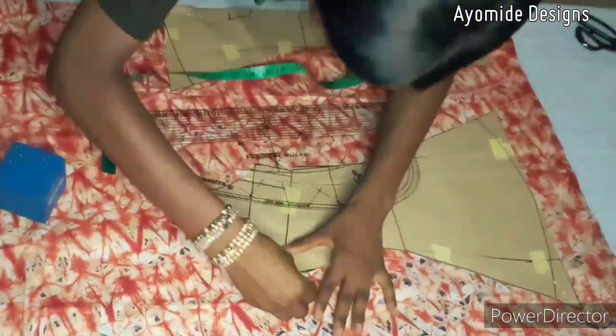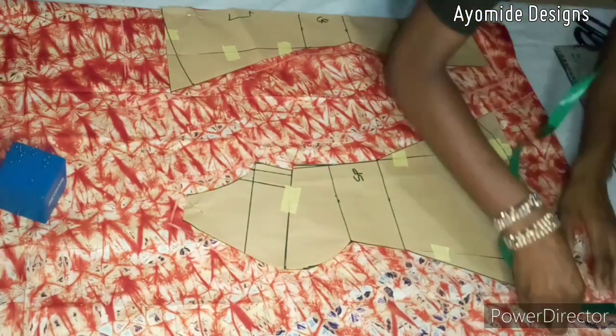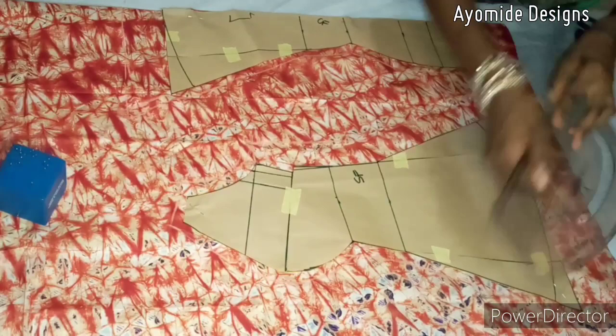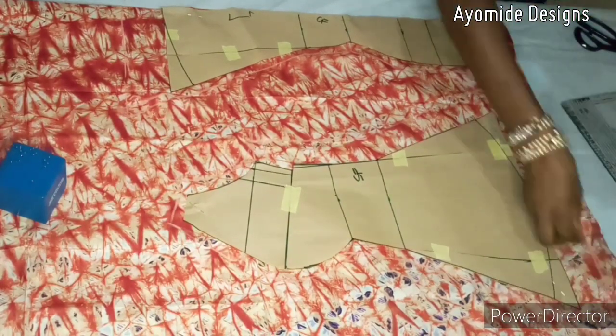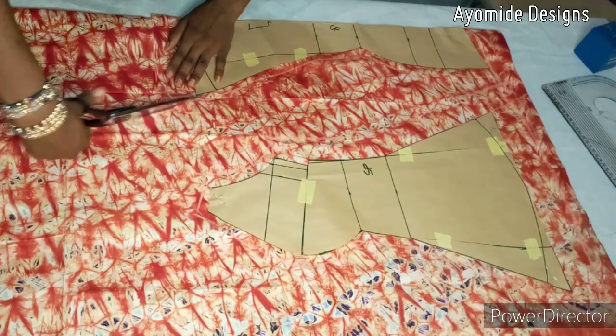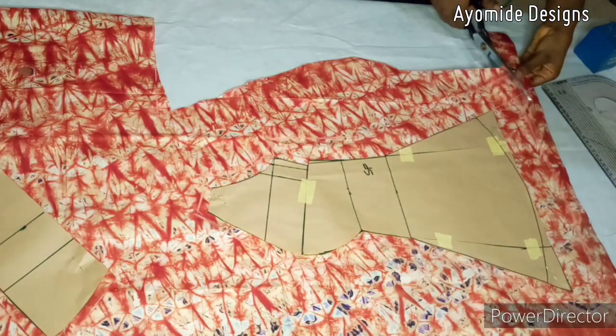I'm using half inch to join my panels together. Once I am done adding in all of my allowances and smoothing out the sharp edges, I will go ahead and cut out my front panels.